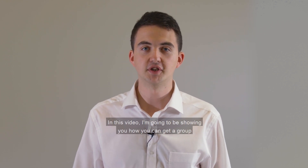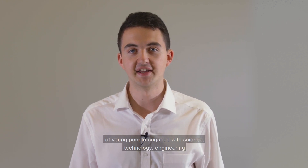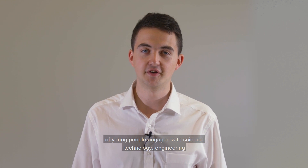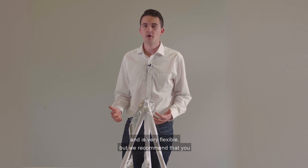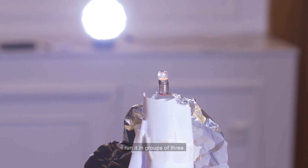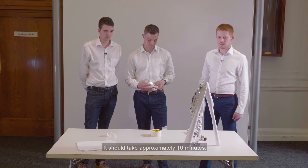Hi, my name is Nick and I'm a volunteer for the Institution of Mechanical Engineers. In this video I'm going to be showing you how you can get a group of young people engaged with science, technology, engineering and maths by running the Lighthouse Challenge. This activity is suitable for all age ranges and is very flexible, but we recommend that you run it in groups of three and it should take approximately 10 minutes.